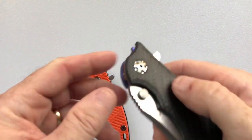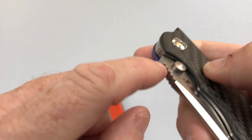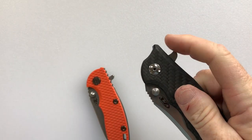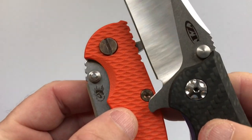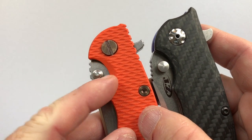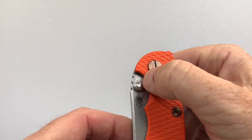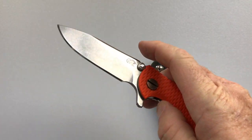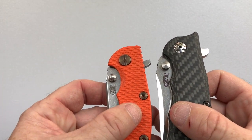On thumb lugs: the Zero Tolerance 0562's thumb lug sits very close to the handle scale, making it hard to get your thumb in — it's a cylinder with a sharp edge, and I actually can't flip it out using the thumb lug. In comparison, the Hinderer XM-18 has more distance between the thumb lug and handle scale; the top is conical rather than squared off, and the handle edge is chamfered for easier thumb access. You can actually flip the XM-18 with the thumb lug — advantage XM-18.